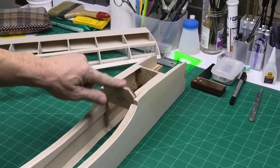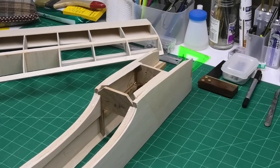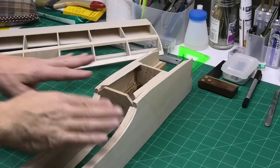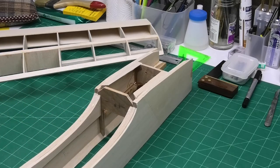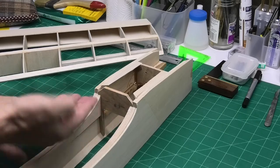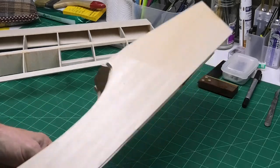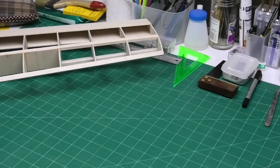That just slides in and out and will allow me to take it out when I'm cutting a slot in it for the wings. The front of the wings are going to have a projection which will go forward into that — I'll just move this to the side and show you how that's going to work.